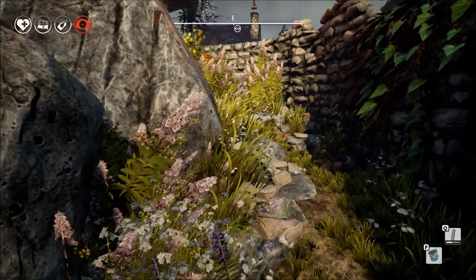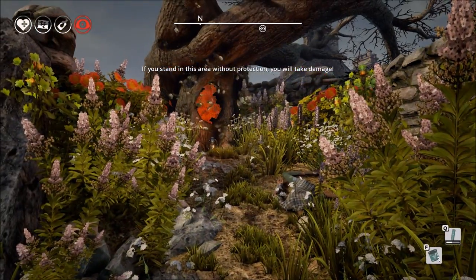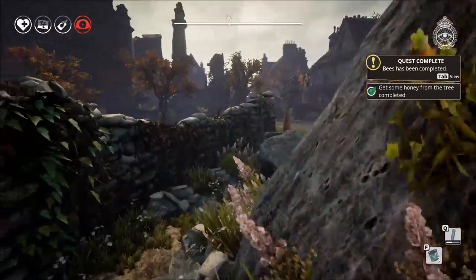Now tough linen is the hardest thing to get but you will find it scrounging around most of the abandoned houses and eventually you'll have enough to make your padded suit and you can get right inside this beehive and get the honey without dying.